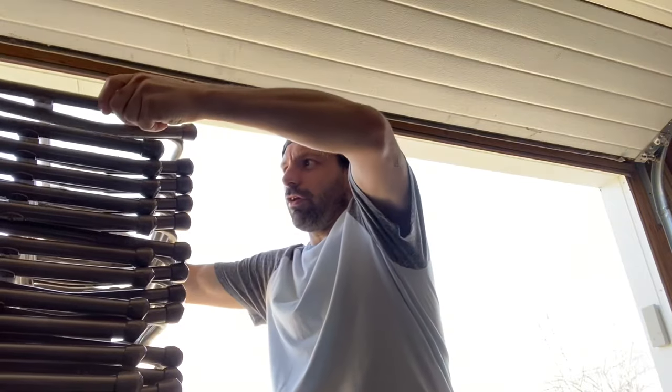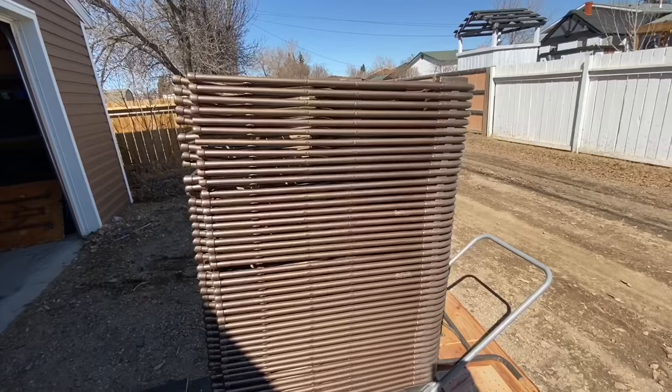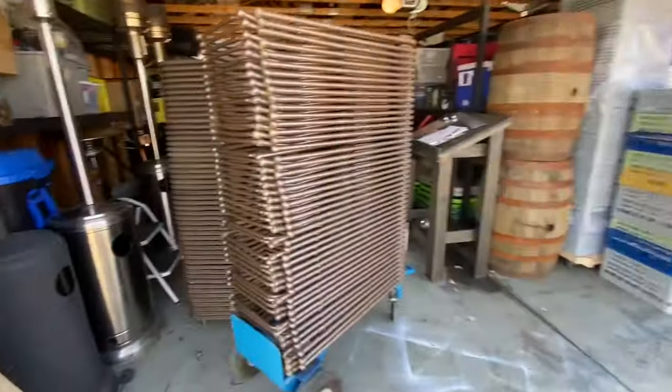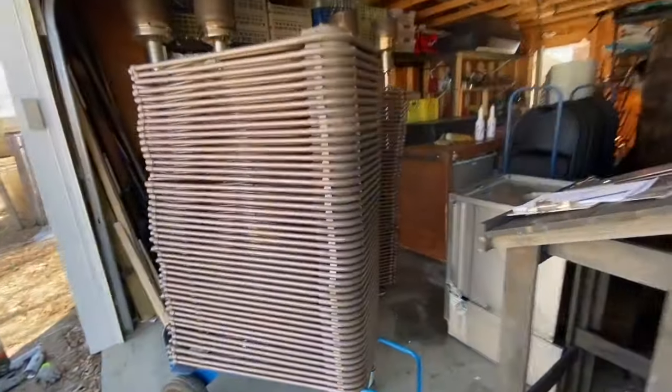Okay, so I've got the chairs here with the first layer of the sides painted. Here's the finished product of day one: one stack, two stacks, three stacks, four stacks, five stacks, six stacks — waiting to cure.